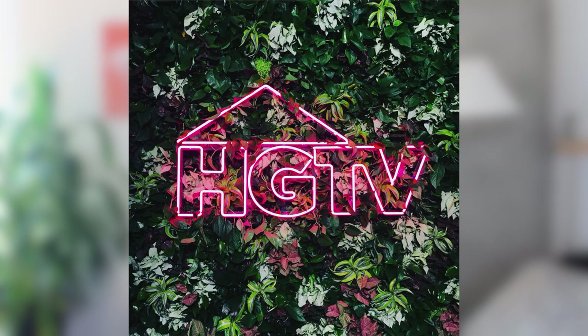I thought about hanging photography, I thought about doing posters, I thought about hanging up a floral installation with all these silk flowers. But one idea I just couldn't get out of my mind was an installation that I saw at the HGTV Lodge two years ago, where they had taken all of these faux succulents and then nested a neon sign.